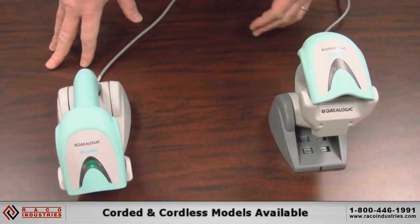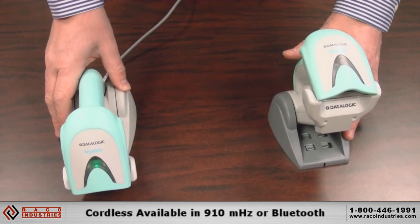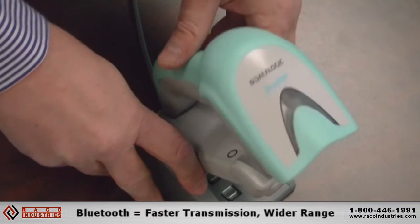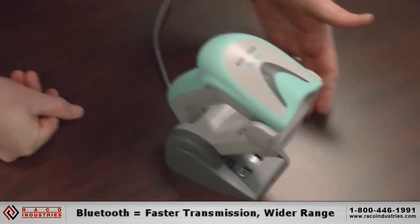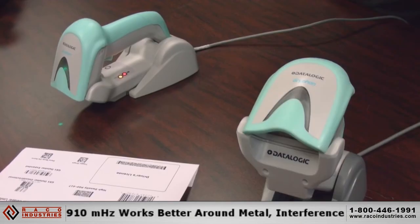These models are available in corded and cordless. The cordless models come in both 910 megahertz or Bluetooth. Bluetooth gives you faster transmission speed and a wider radio range of 98 feet versus 50 feet on the 910 megahertz unit.